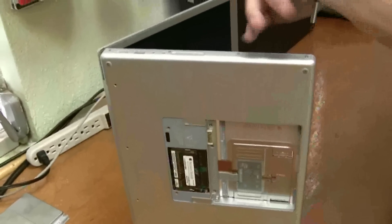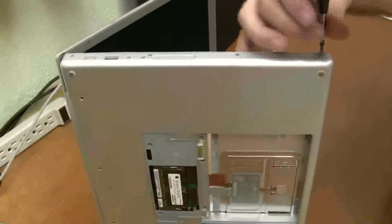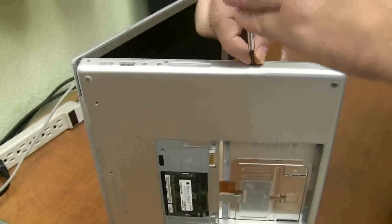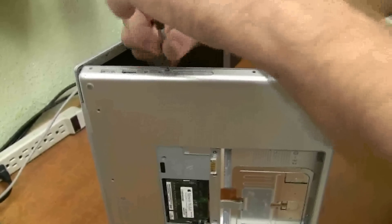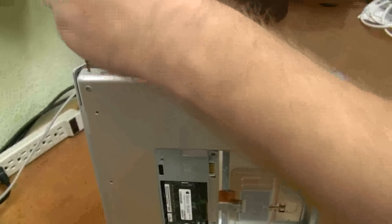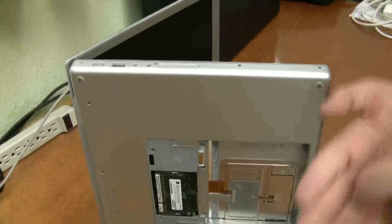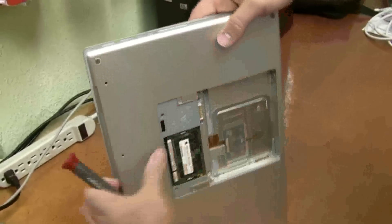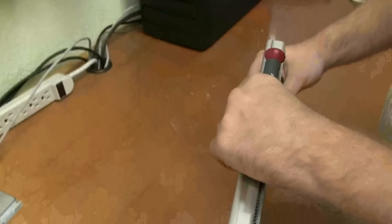There's four screws here. There's two more screws in the back here.